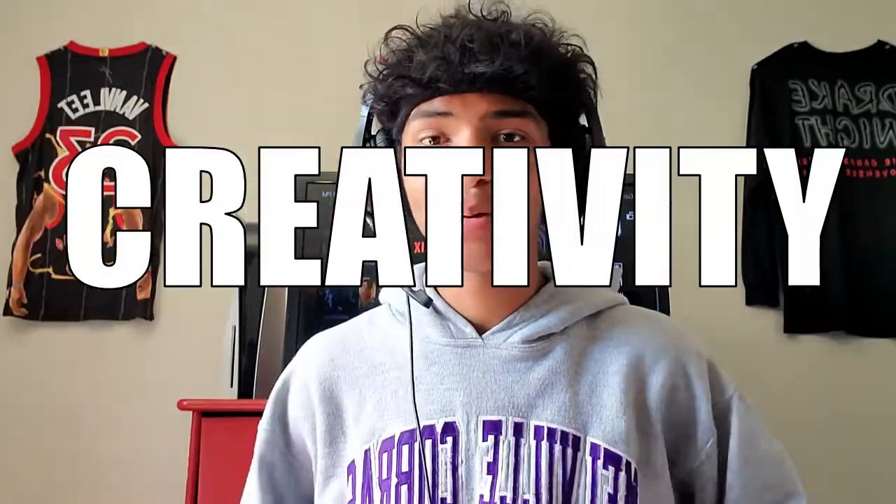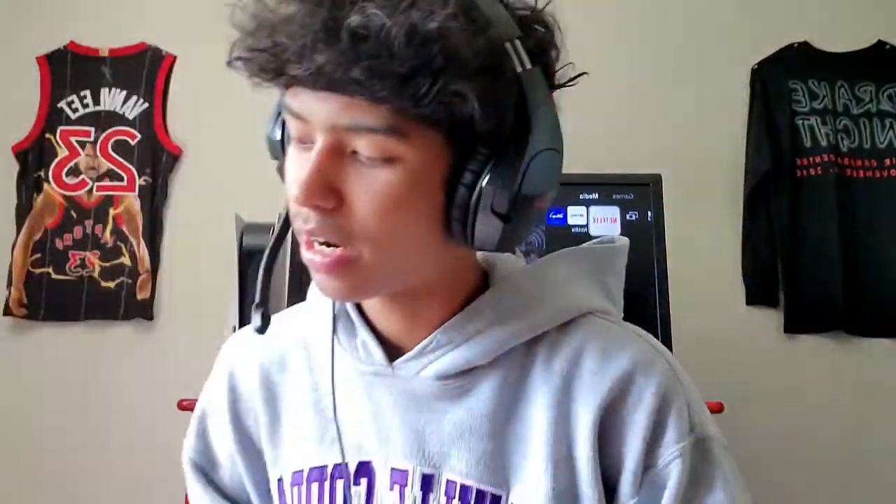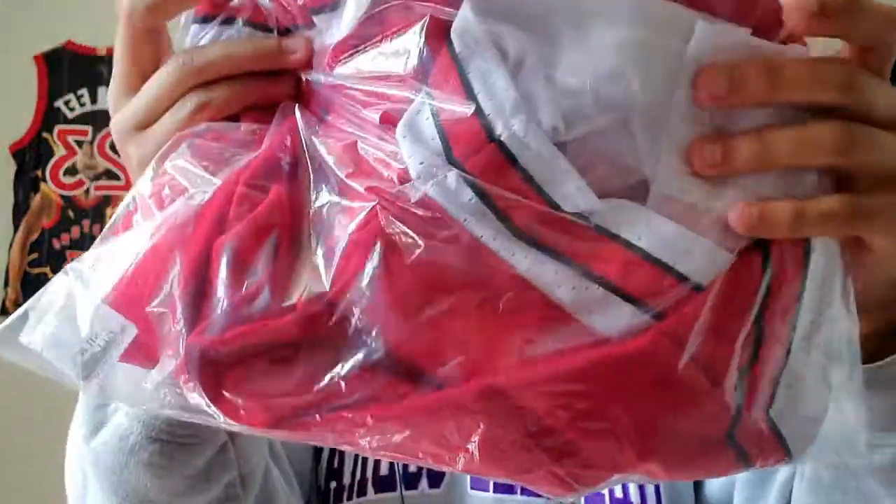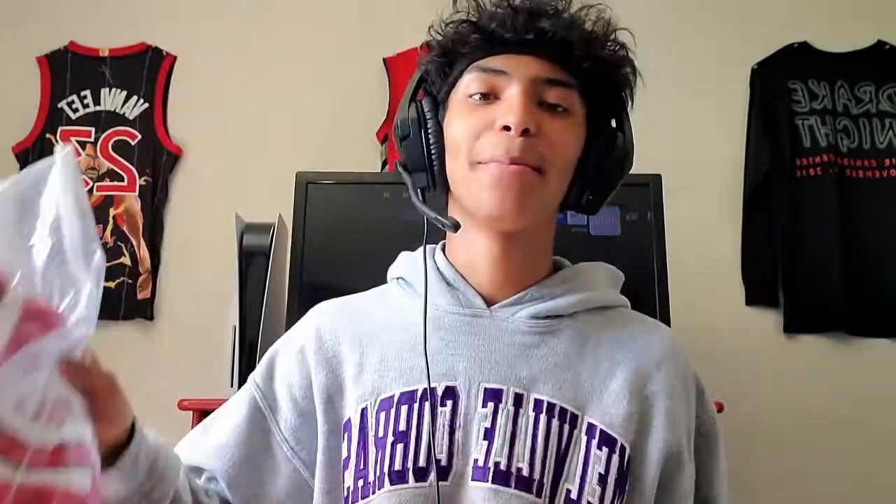Today we got ourselves some more Just Don shorts, and the ones that I bought — boom — the Chicago Bulls. I cannot wait to open these. Look at that red, red and white, it just matches so good. Look at my room, just white, red, and black — those are my favorite colors. I already know I'm gonna like these, but let's get straight into opening them.